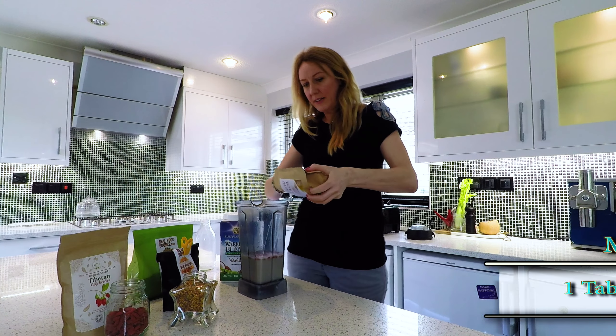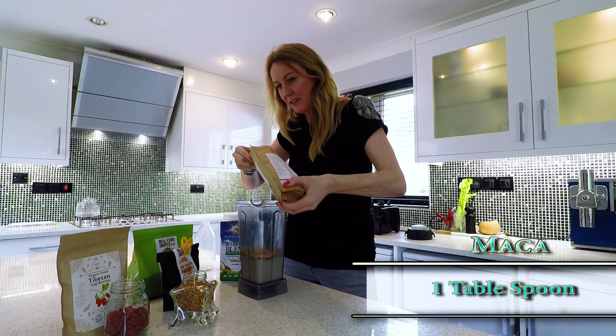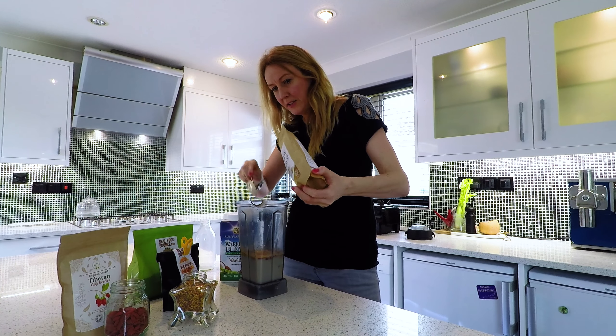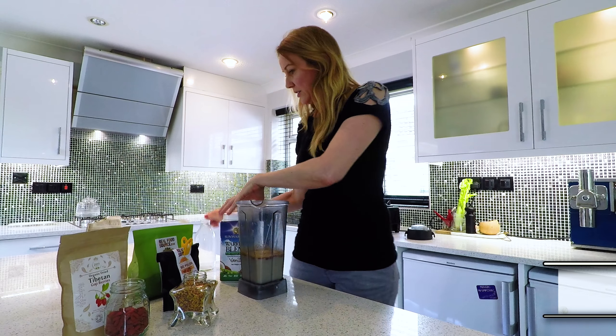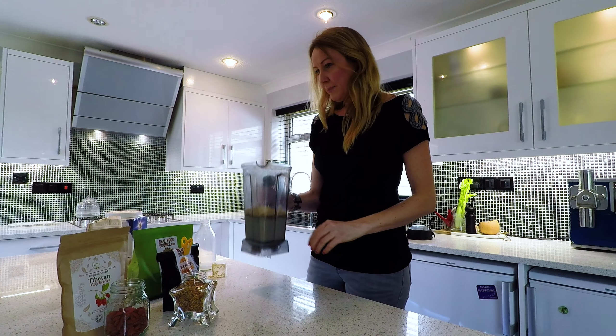I use about a tablespoon — and I'm quite generous with the maca because it just makes you feel so good. I use a scoop per person, so let's blend this up.